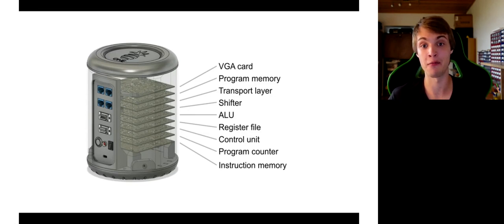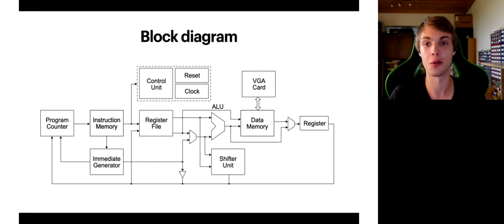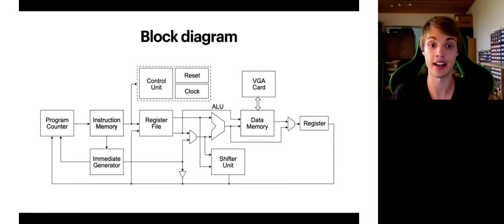Here is a block diagram of my CPU. Each arrow represents a 32-bit data lane. I took a lot of inspiration from the book by David Patterson and John Hennessy called Computer Organization and Design, RISC-V edition — which, by the way, is a great book and I highly encourage reading it. In some cases I managed to fit more than one block onto one PCB. For example, the immediate generator, located right below the instruction memory, shares the same PCB as the instruction memory, saving space.